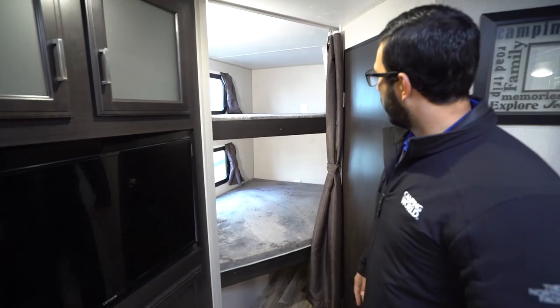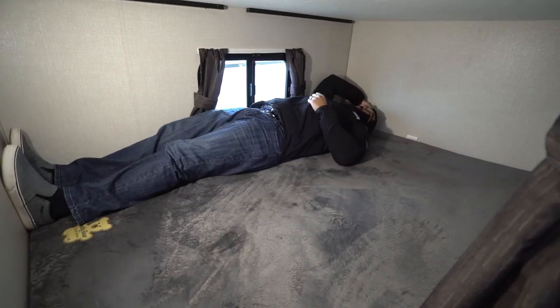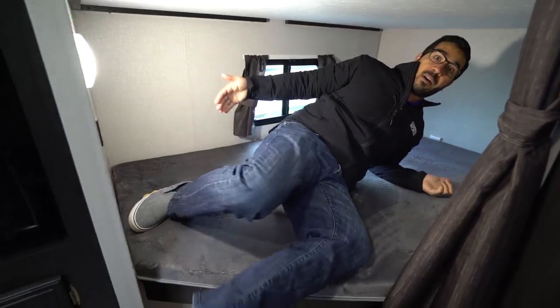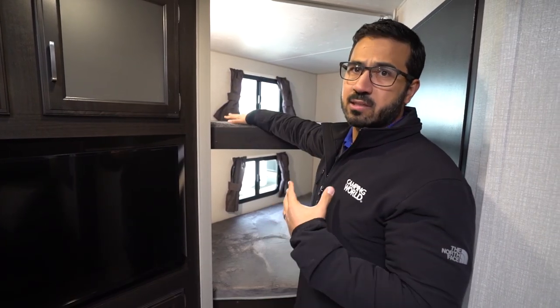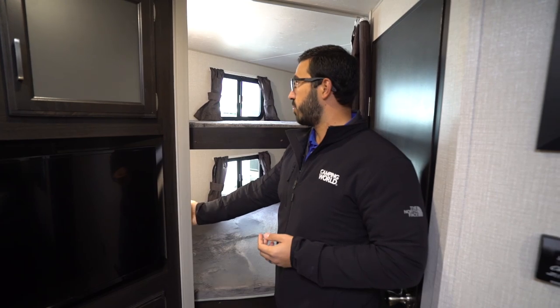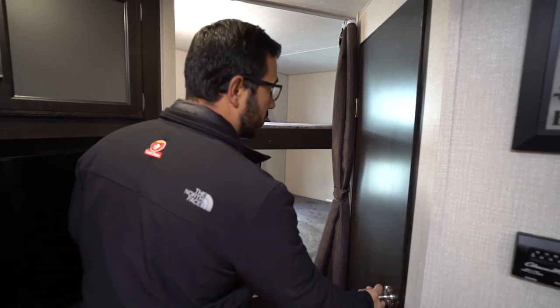In the rear corner are your double over double bunks. I'll sneak in just to give you an idea of size. So at six foot tall, as you can see, I actually have a little bit of head space — you can actually be six foot one and sleep on the far side. I believe it's 250 to 300 pound weight capacity; I'll have to double check. But the fact you can sleep an adult in there is pretty wonderful. You have dual USB ports on both the top and bottom as well as LED lights and windows, and a privacy curtain to close off at night.